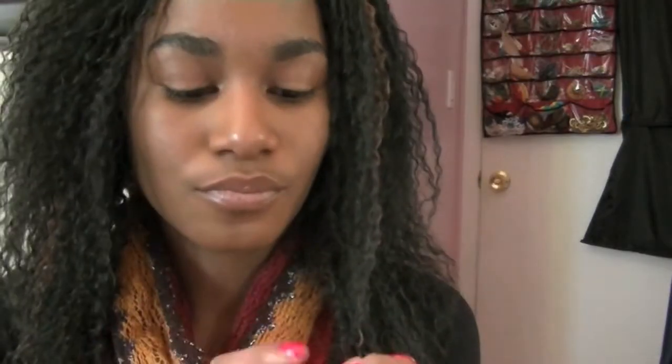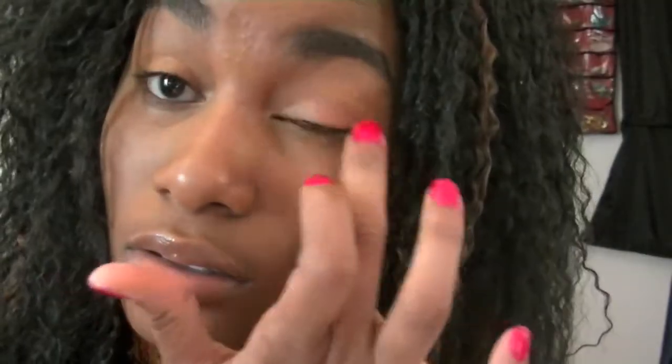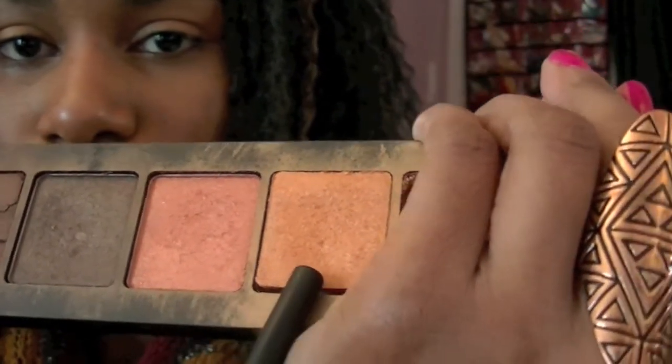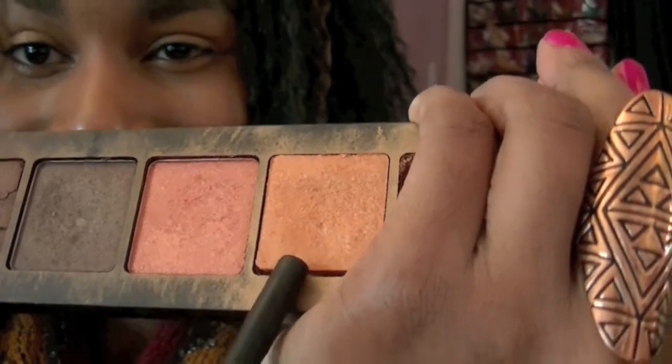Then taking the color Fierce and Tangy by Maybelline, I'm going to place this on my lids to help intensify the orange color. Inglot palettes don't provide names for their shadows, so go ahead and take an orange color and place that on top of your lid.